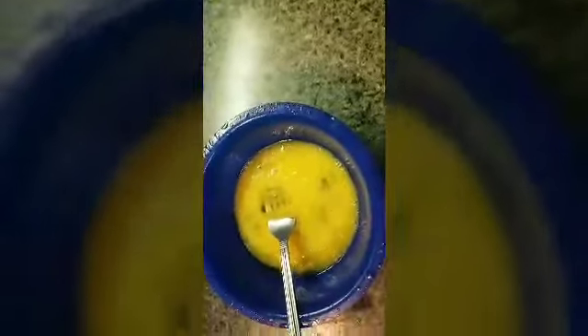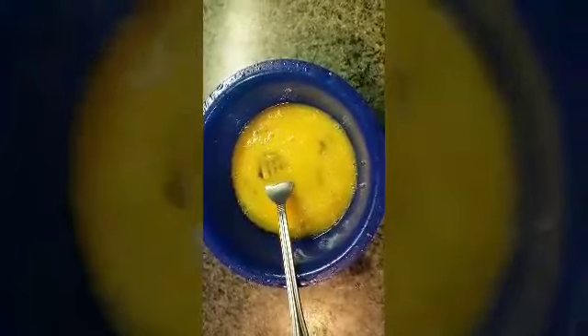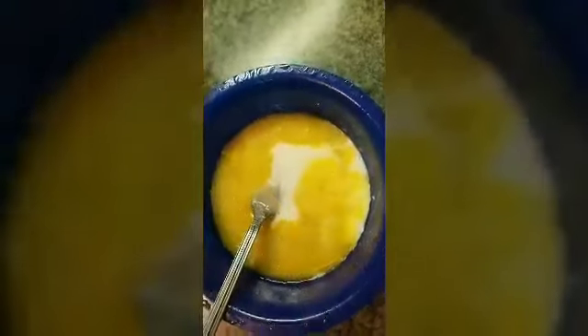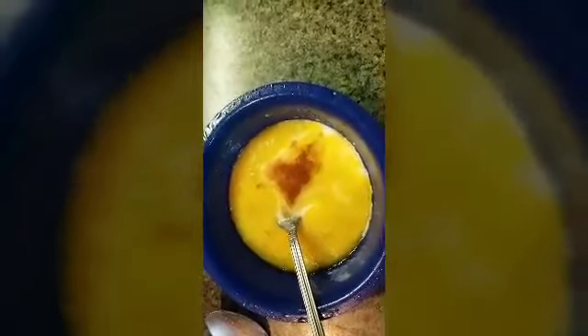The next thing you're going to add is four tablespoons of white sugar and two tablespoons of milk — whole milk, or whatever kind of milk you have. You're also going to add two teaspoons of vanilla extract. And you're going to add eight tablespoons of self-rising flour, because I'm going to be making this in a big cup.